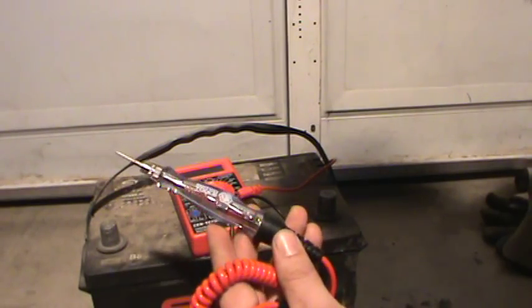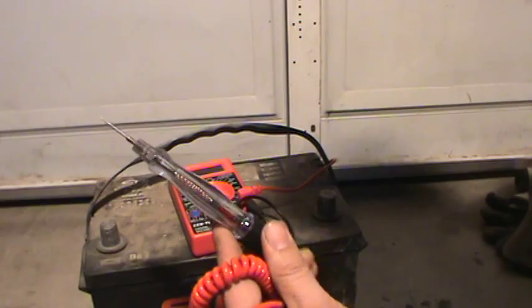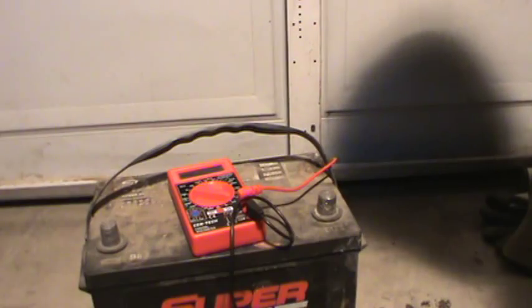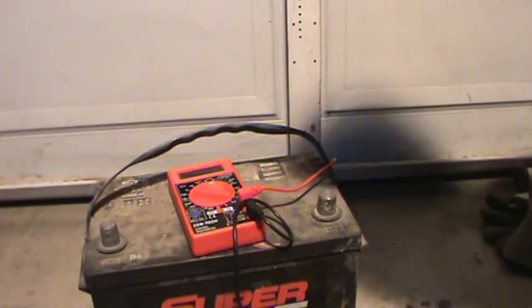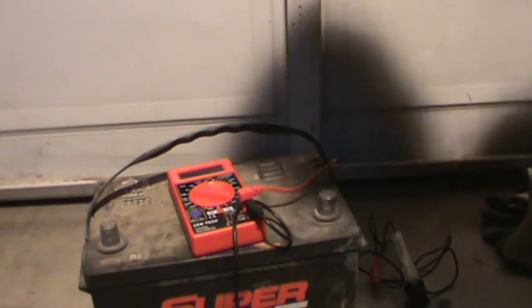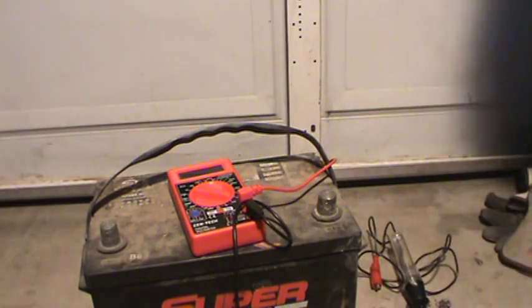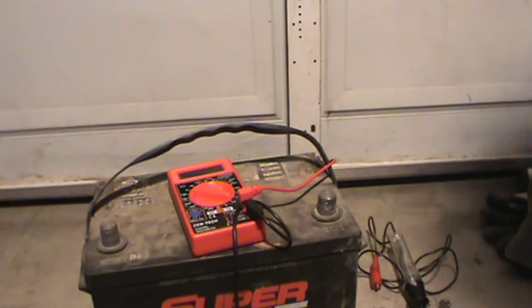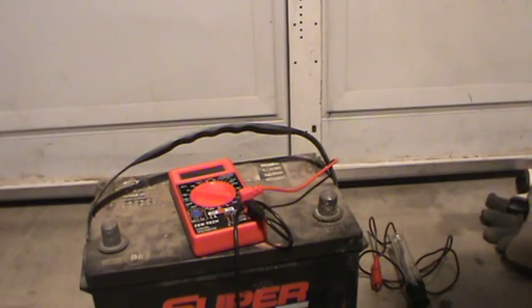I hope you guys don't hate me too much because I bought a Chinese-made test light — they're all made in China whether you buy from Snap-on or whoever. Anyway, it's as easy as that: just get a battery and run it in series with an amp meter, and you can get the amperage your test light is going to pull. Thanks for watching — comment, rate, subscribe.